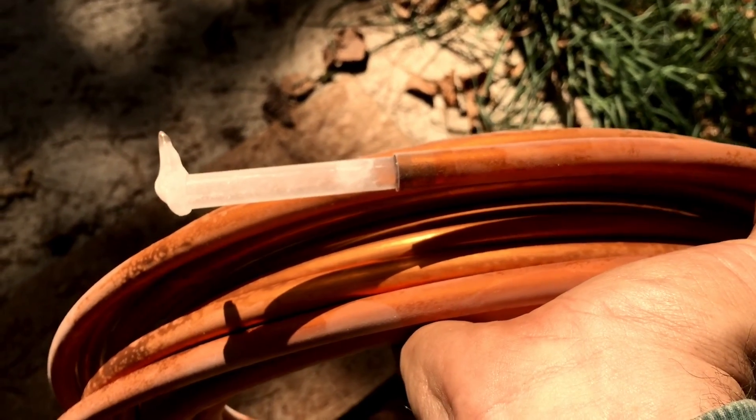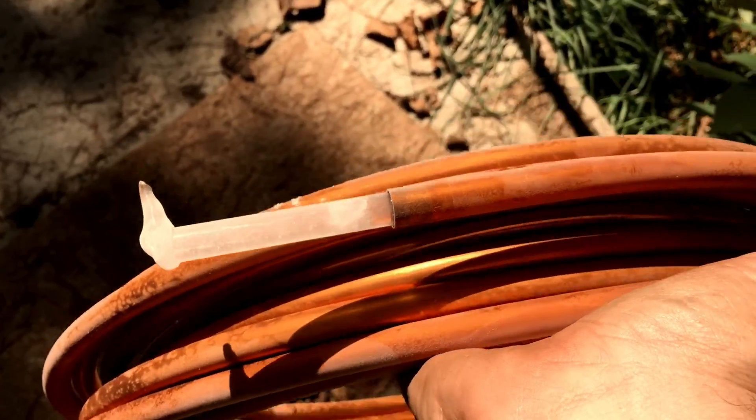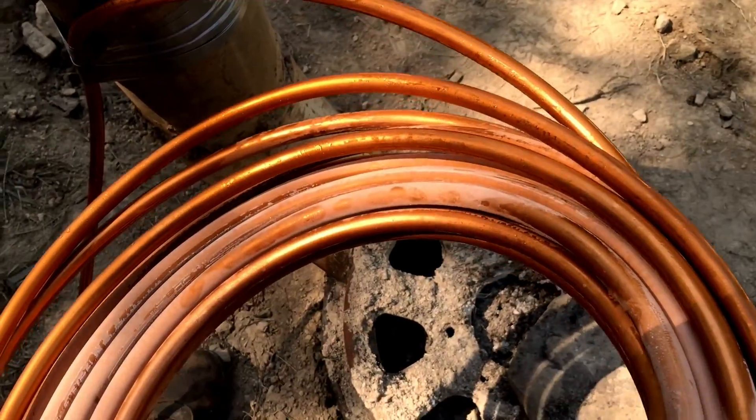So I just got the coil out of the freezer, and it has protruded some ice out of one end. The other end still has the cap intact. All I can say is, man, this stuff is cold.